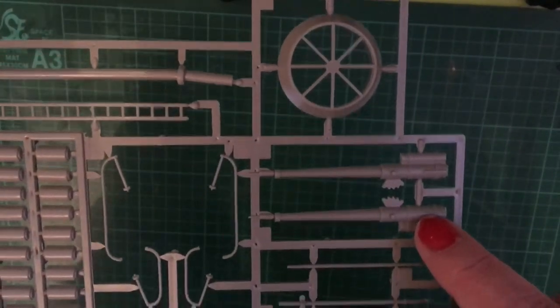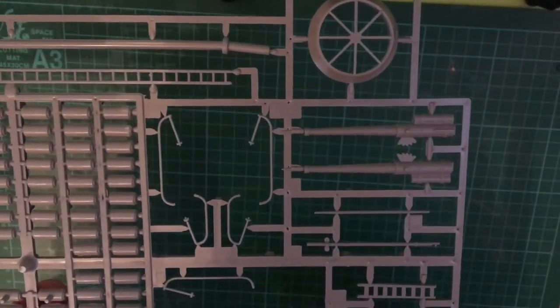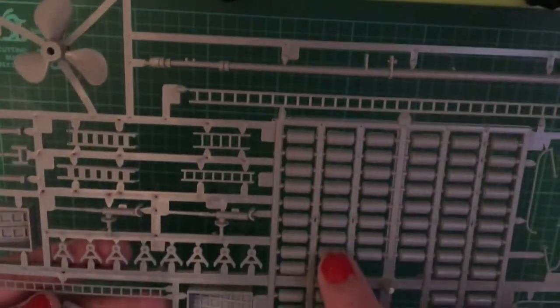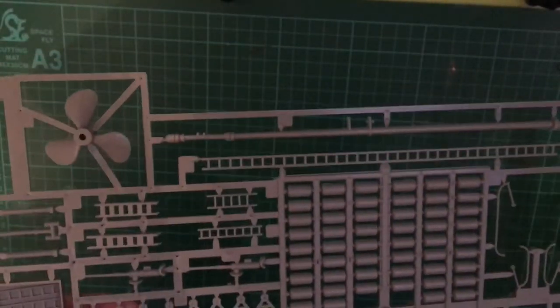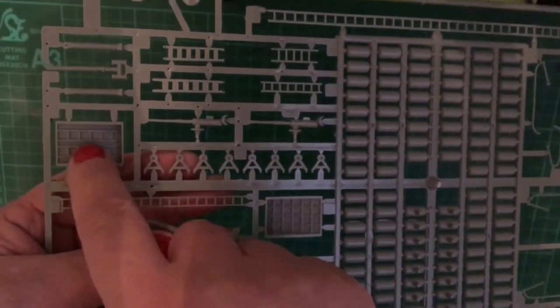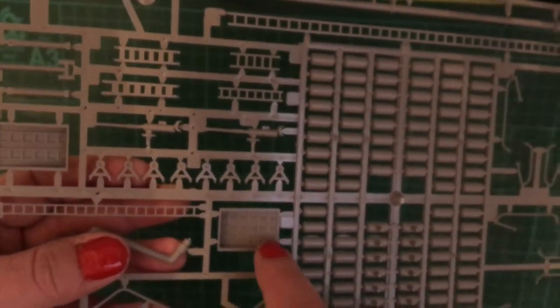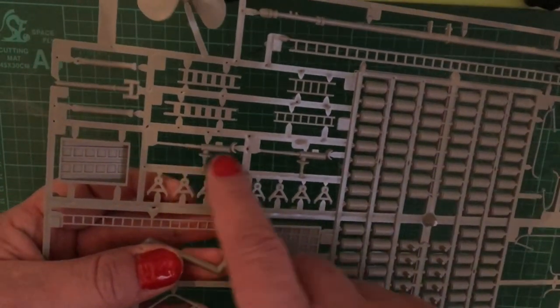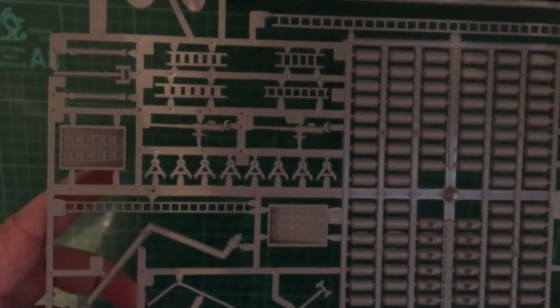The next sprue has the single screw propeller, the mast, mast ladder, the top of the funnel, and the four-inch main armament which is quite basic in construction. There are also a number of hoists, deck ladders, depth charges which come in halves to be glued together, mounts for the hedgehog weapon, the 20mm cannon, piping for air shafts, and grab rails for some of the ladder areas.